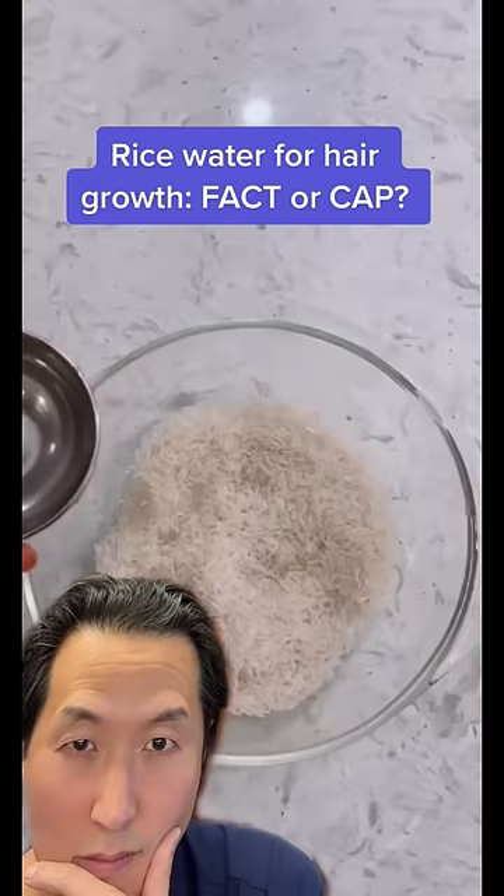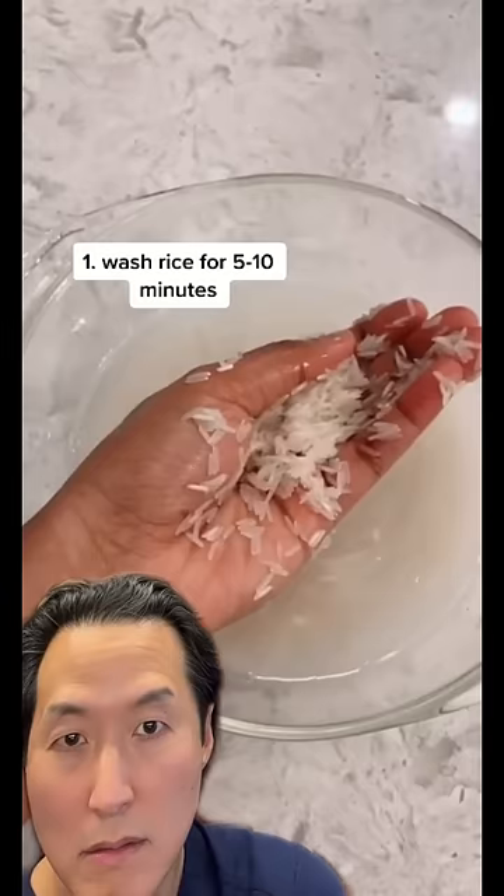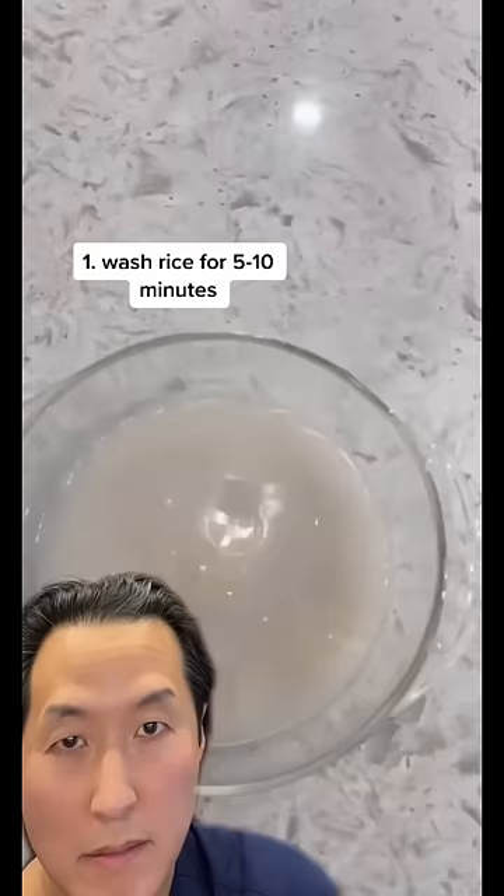Afterwards, you're going to wash the rice for a good five to ten minutes. Don't be lazy in this part — you're extracting all that goodness and nutrients. After you finish washing the rice, the water should look like this. It shouldn't be clear; it should kind of look like foggy water.